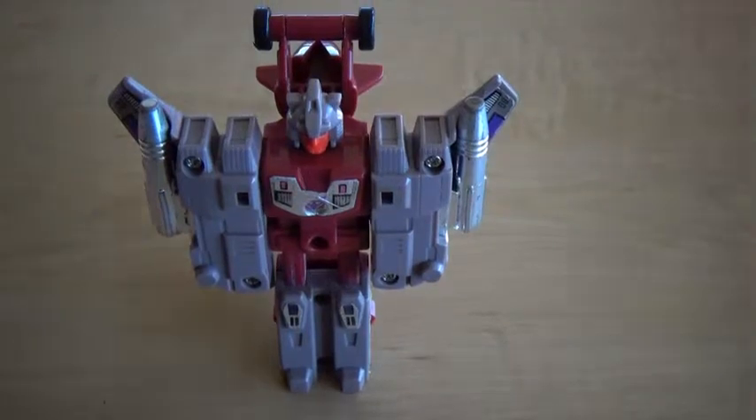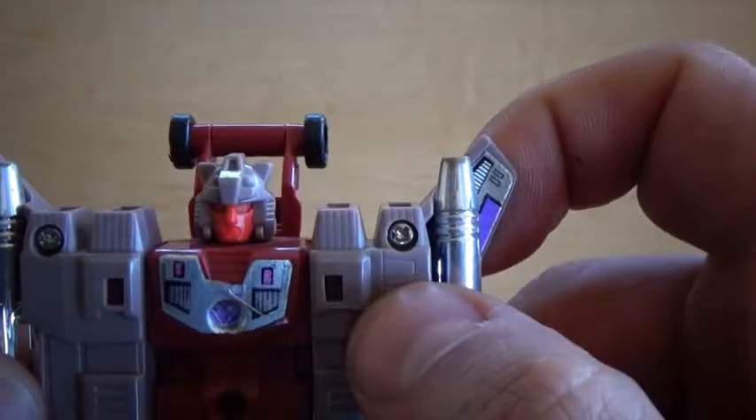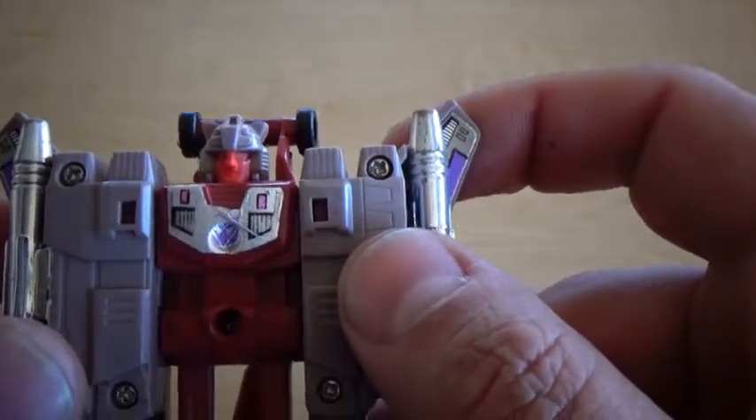Triggercon Windsweeper in robot mode. Taking a quick look at the head here — to me anyway, it looks very Leozak. That might just be coincidence, I'm not real sure.